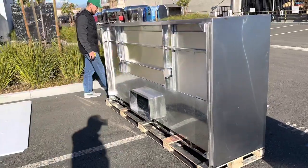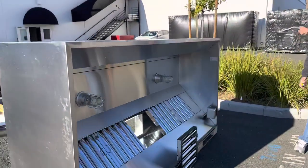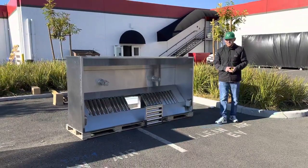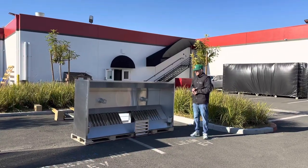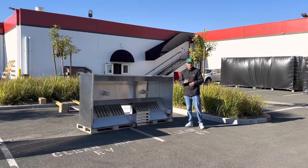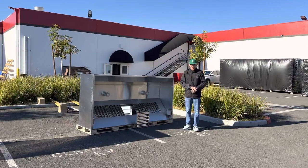We will also have versions for food truck use and for restaurant use. Go on our website, coolerdepotusa.com — that is where you can find all the hoods we have available. This is an eight foot hood, but we're going to have other sizes available as well, so go on the website and check them out. If you have any other questions, feel free to reach out. Thank you for watching.